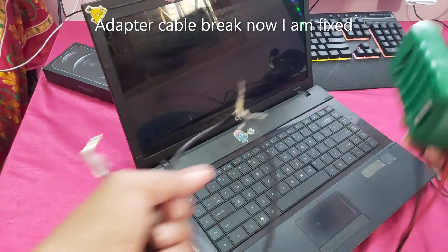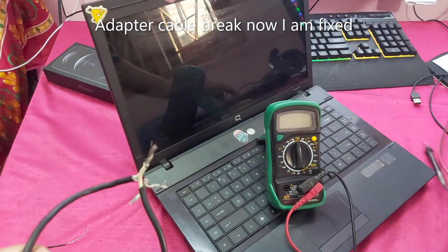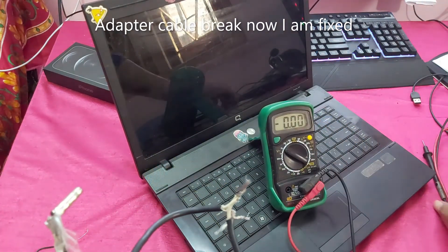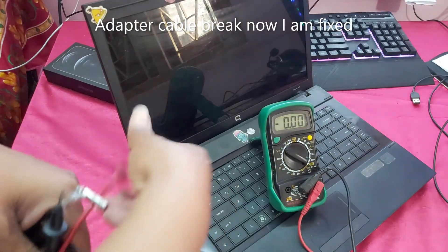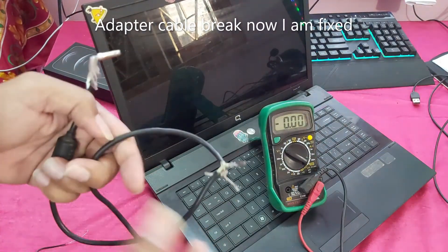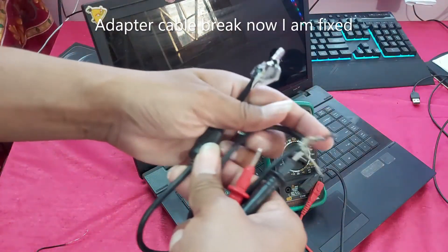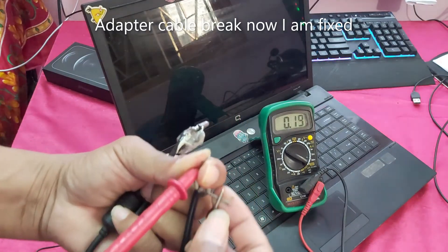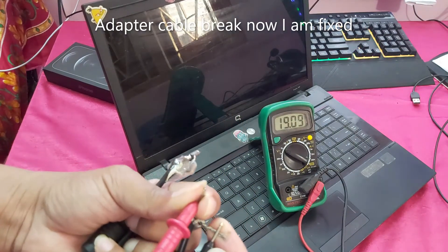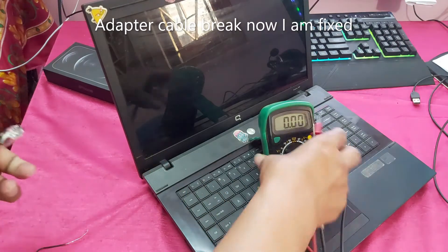Now let's check the adapter line. This is the plus and this is the minus. You can see — 19 volts. So now let's connect.